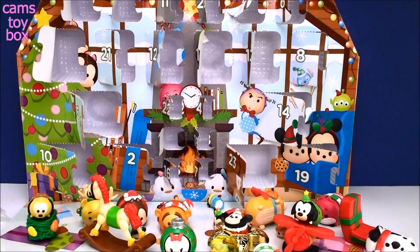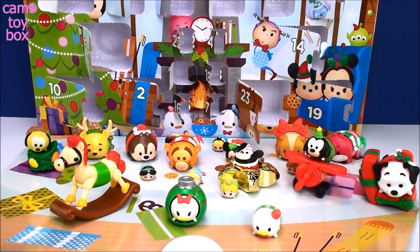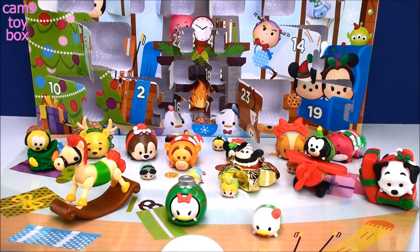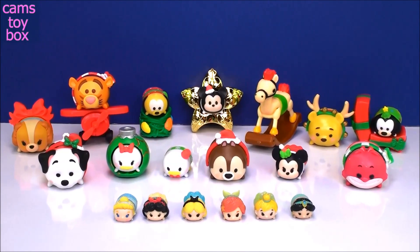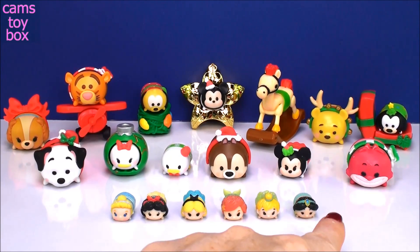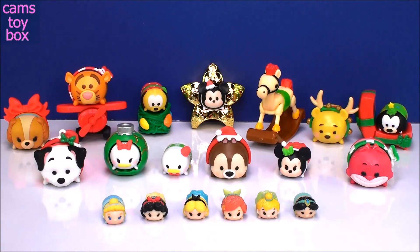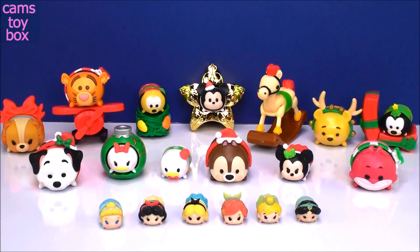So what do you think? Check it out — it's such a cute little holiday scene with all these guys! I love our six little glittery females here in front — that was really, really cute. They're all adorable. The accessories are really great this year. I love this advent calendar. I hope you guys liked it too! If you did, give a big thumbs up, and be sure to come back and subscribe to see lots more toys and surprises every single day on Cam's Toy Box. I'll see you real soon — bye now!